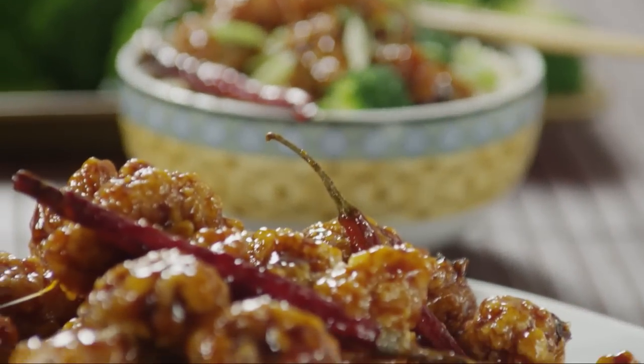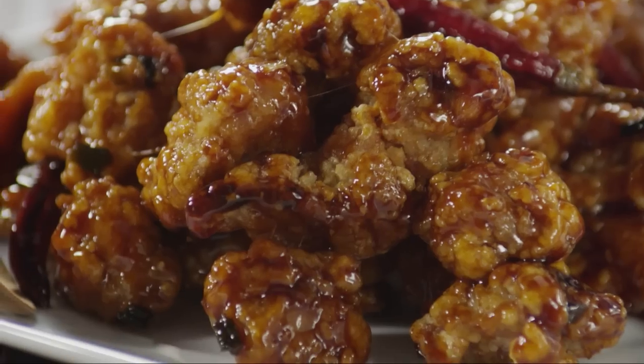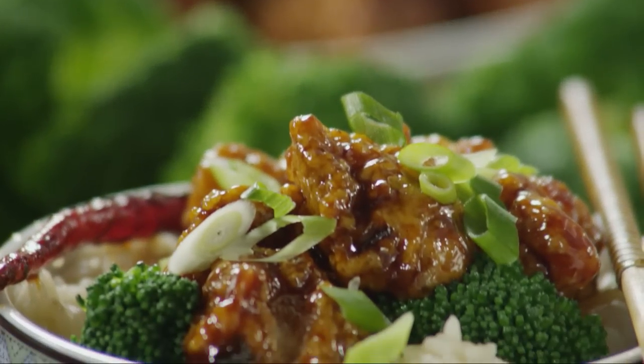All Recipes member Chef Daddy says this recipe for genuinely mouth-watering General Tso's chicken will knock your chopsticks off. Chef Daddy adds that this recipe makes simply the best Chinese chicken you will ever have.